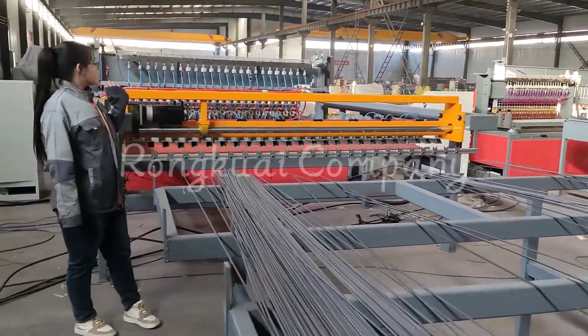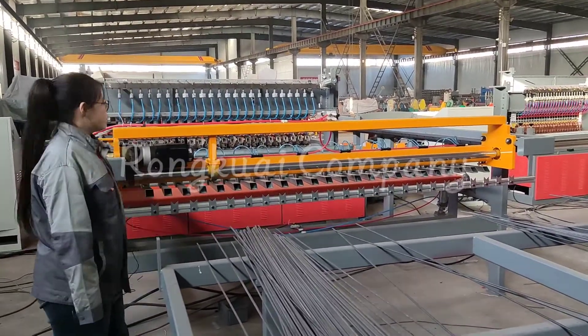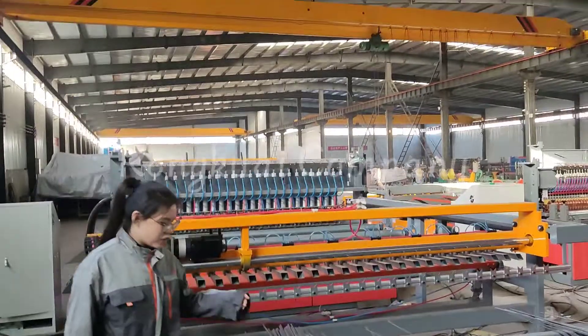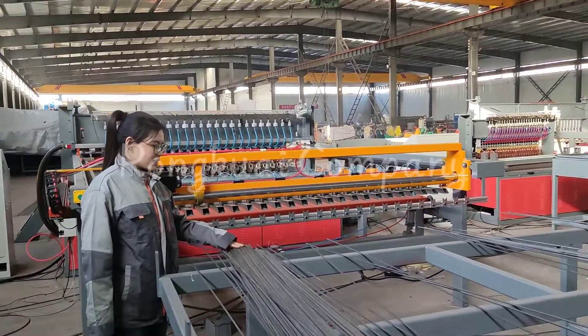This is our reinforcement wire mesh welding machine. It is suitable for 5 to 12 millimeter wire diameter, and you can also use ribbon wire like this.